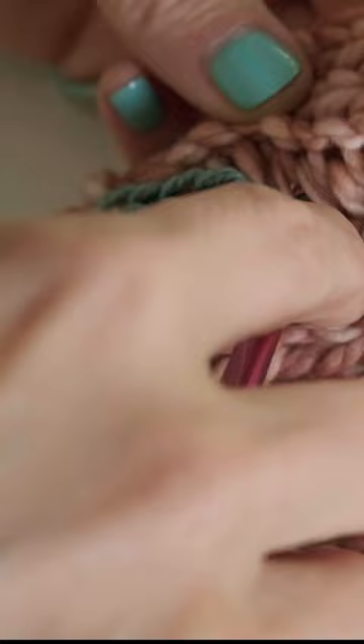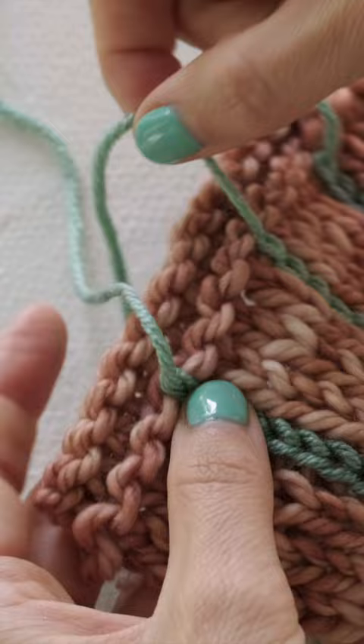And when you reach your final one, go ahead and pull it through and leave your little tails on the front. Once you're ready to weave in your ends, just go ahead and thread that tail onto a darning needle and pop it back through to the wrong side, then weave in your tails on the back side of your work.